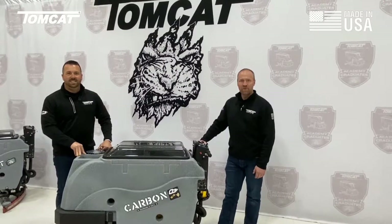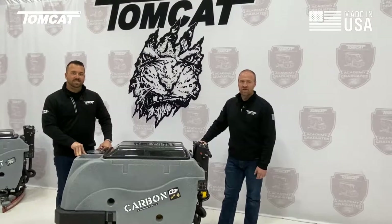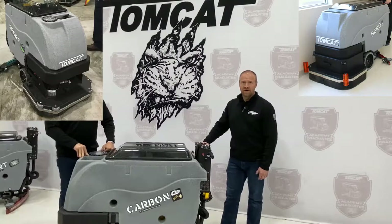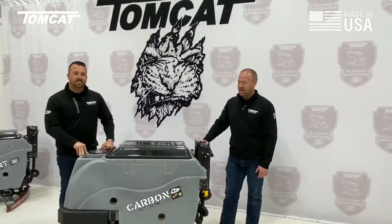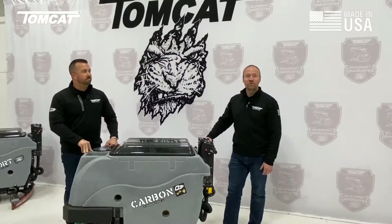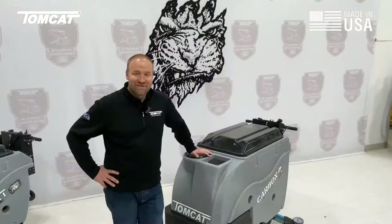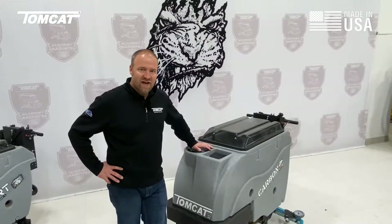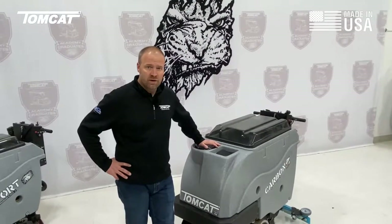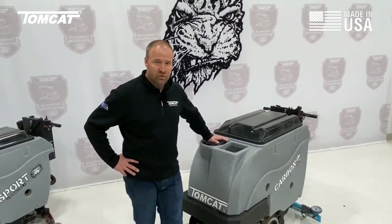I'm Jason Callaway with Tomcat Equipment, and I'm John McLaughlin with Tomcat Equipment. So we're going to talk a little bit today about the Tomcat Hero Carbon and Sport. A common question we get is what makes your equipment better. We don't really like that — we're just going to tell you what we do differently and then you can be the judge. Everything we cover on this Carbon is also applicable to its big brother, the Hero at 35 gallon solution tank, and its little brother, the Sport at 13 gallons.